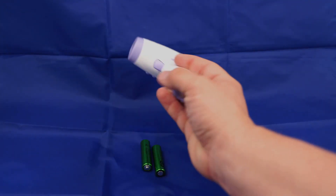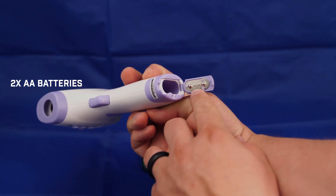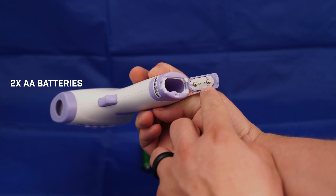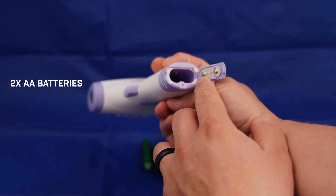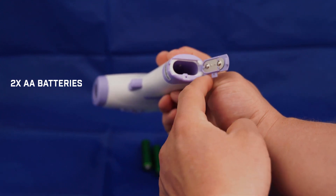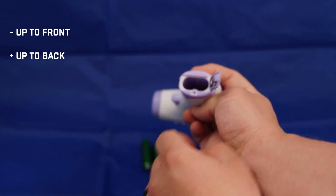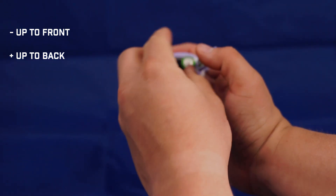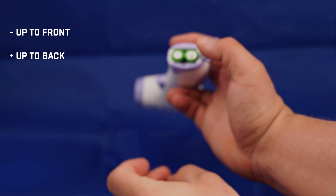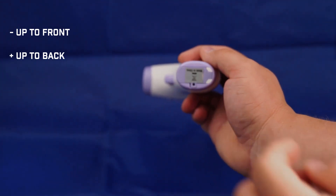To insert the batteries into the IR200, the battery door is on the bottom, and on the bottom of the battery door is a plus-minus sign for battery orientation. The plus or positive side of the battery goes towards the back of the thermometer, and the negative side goes towards the front. Then push down and push in to close the door.